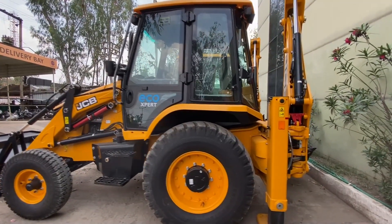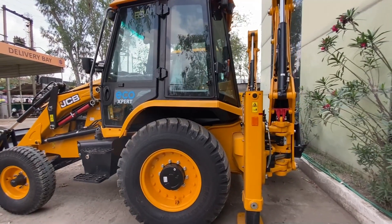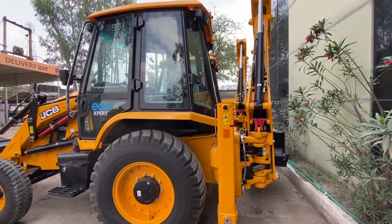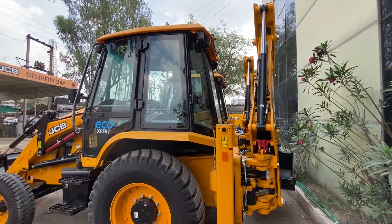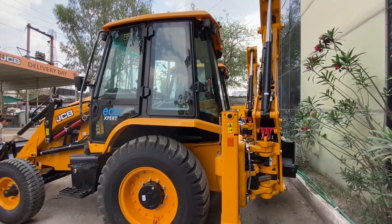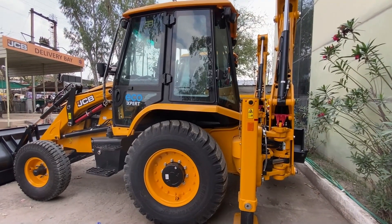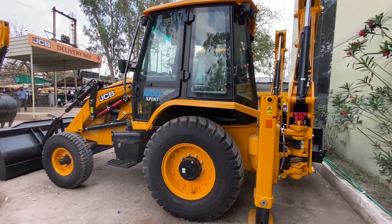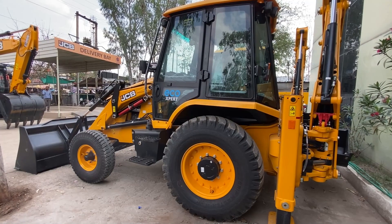The engine of the 3DX is 49 HP. The front is a loader and the back is a bucket. The loader capacity is 1100L and the bucket is 260L. The bucket cycle is 3.5 to 4 per hour. The loader capacity is 1L to 1.25L. The top speed is 32 km per hour. The engine is naturally aspirated. The diesel tank is 128 litres.